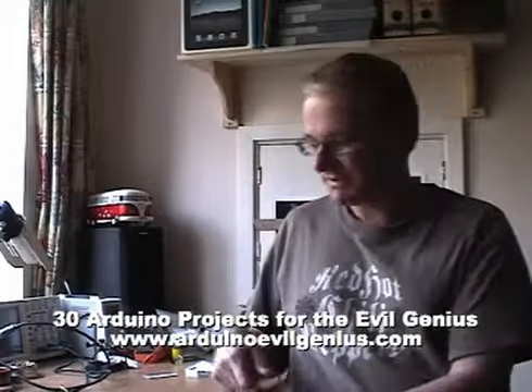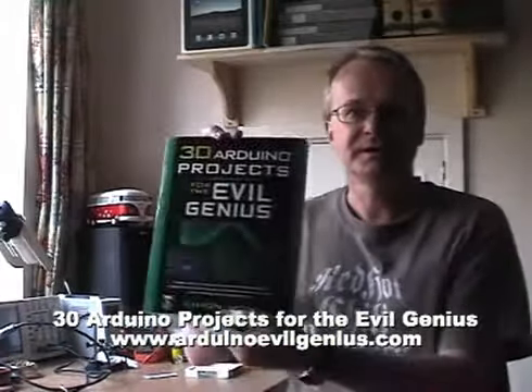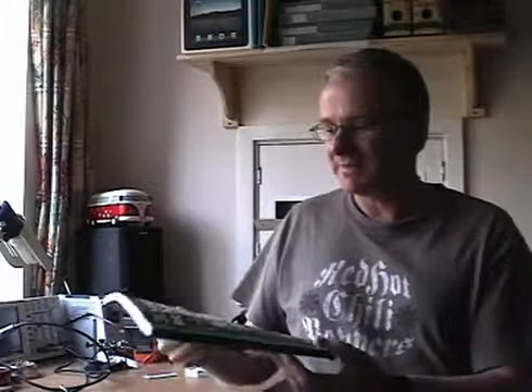Hello, I'm Simon Monk and this is my book, 30 Arduino Projects for the Evil Genius. Like most of the books in the Evil Genius series, it's a project-based book.